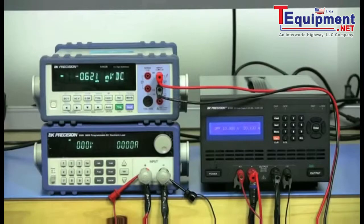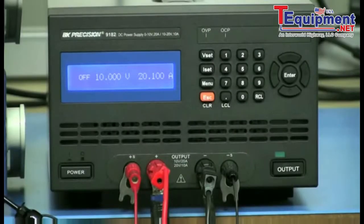I will use a B&K Precision 9182 DC power supply, an 8500 DC electronic load, and a 5492B 5.5-digit digital multimeter to set up for load regulation testing. With the 9182 being a constant voltage, constant current power supply, I will show you how to measure load regulation in constant voltage operation.